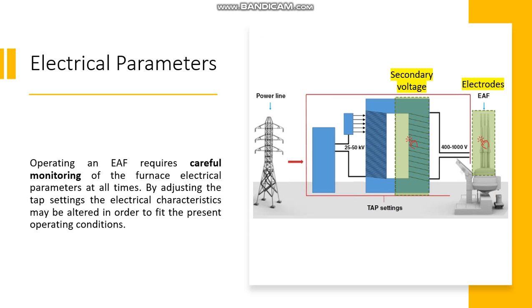Operating an EAF requires careful monitoring of the furnace electrical parameters at all times. By adjusting the tap setting, the electrical characteristics may be altered in order to fit the present operating condition. The secondary voltage is directly proportional to the arc length inside the furnace. The electrodes have an upper limit in maximum current flow, which in practice leaves the secondary voltage as the main regulating parameter when changing tap setting.